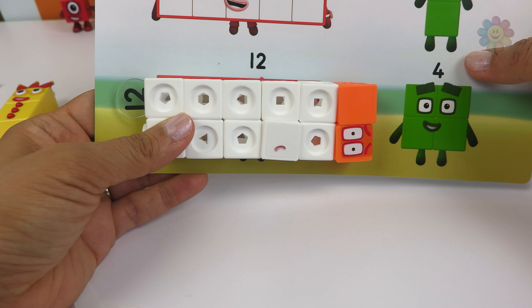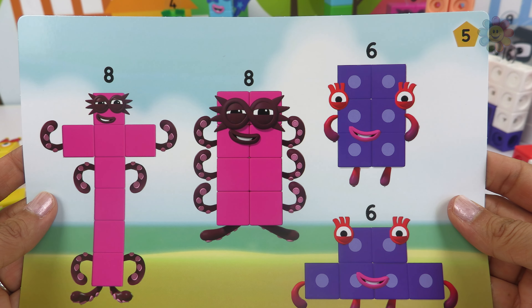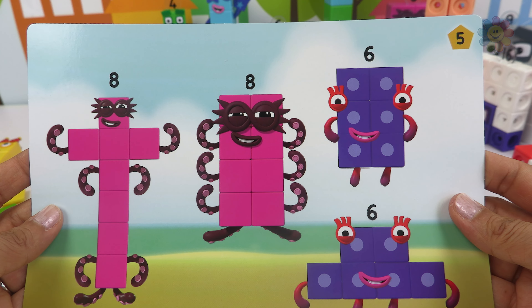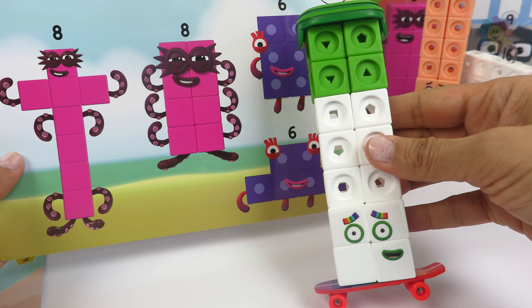We have 10 plus 2, that's 12. And here we have 8 and 6 — 8 and 6 make 14.